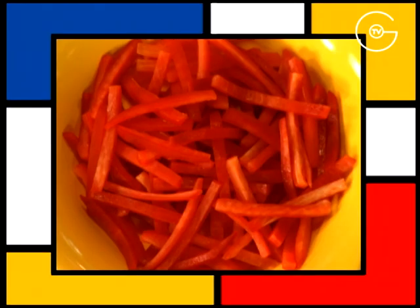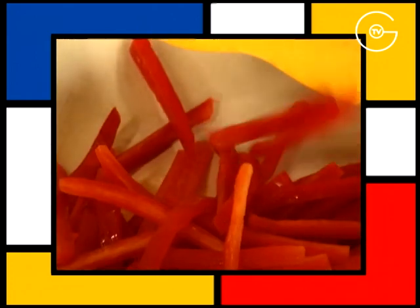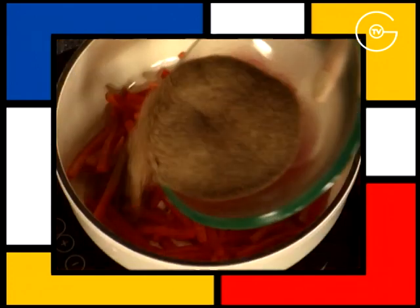Peler et pépiner et tailler en bâtonnets un poivron rouge, le disposer dans la casserole, le parsemer de sucre roux.